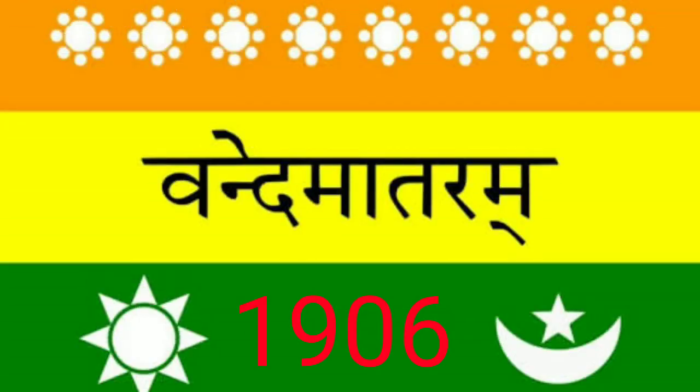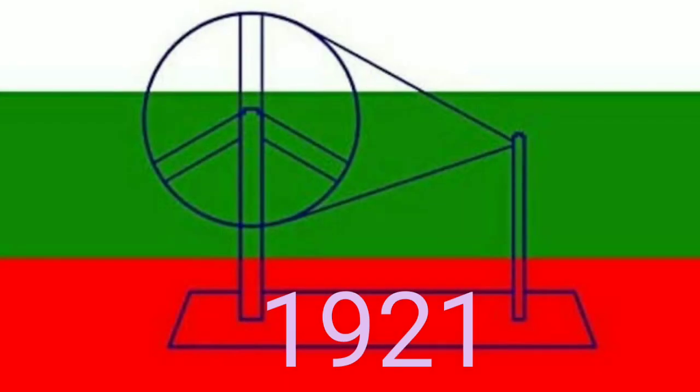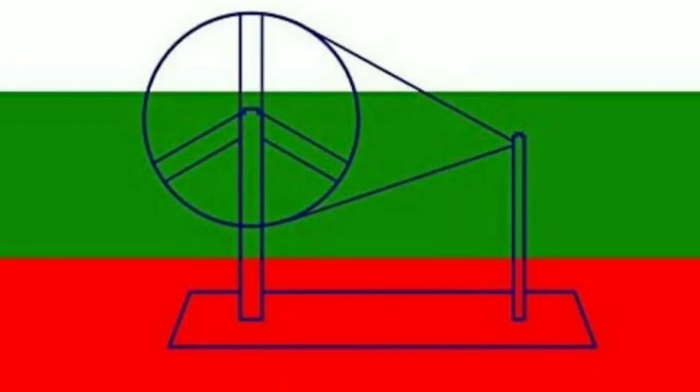The National Flag. Our national flag declares India's independence. It stands for our unity and glory. It arouses love for our country. It gives us a sense of pride.